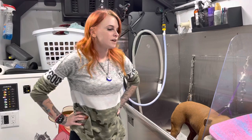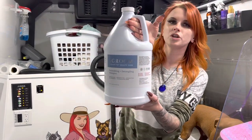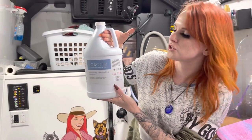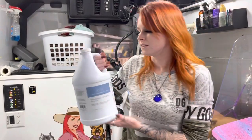First things first with your short-haired baths — one thing I always recommend is doing a really good de-shedding shampoo. This is the one I usually use: the iGroom de-shedding and de-tangling shampoo. This works really well on a variety of dogs, but I especially love it on my short-haired dogs. Smells really good, and it's also really conditioning, so it keeps them nice and soft.